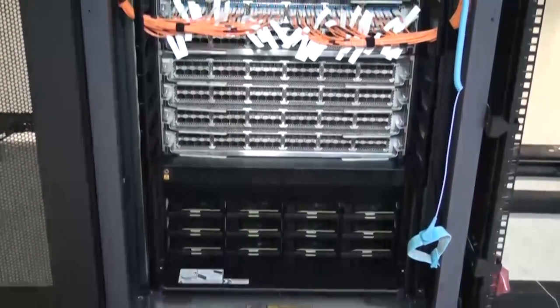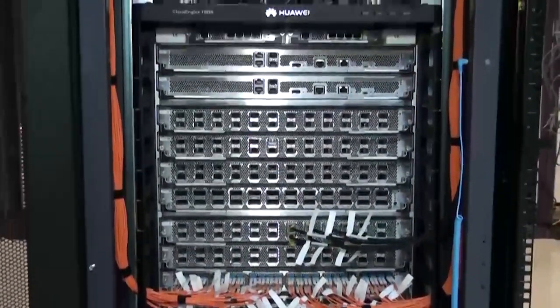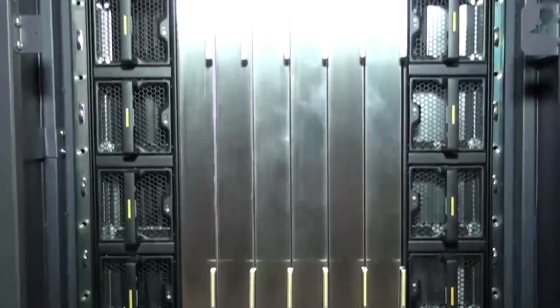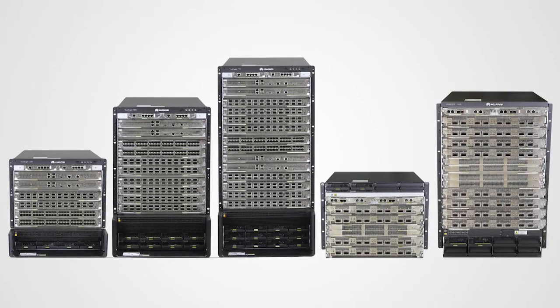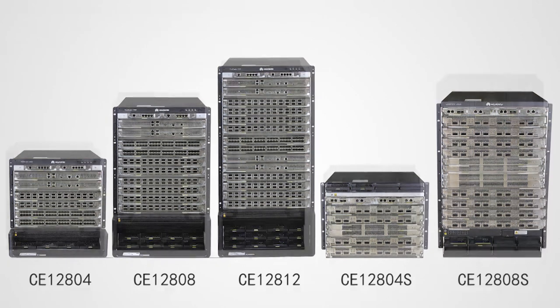This video demonstrates installation of the CloudEngine 12800 Series Switches, a series of next-generation data center core switches developed by Huawei. This series includes 5 models: CE12804, CE12808, CE12812, CE12804S, and CE12808S.